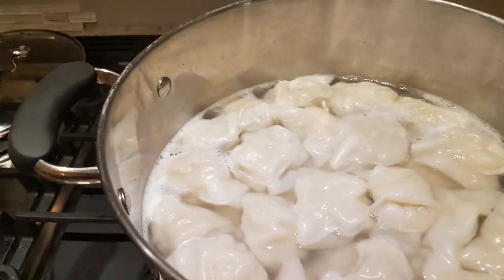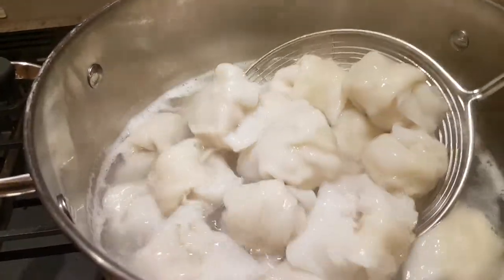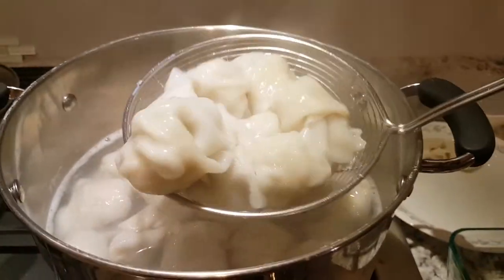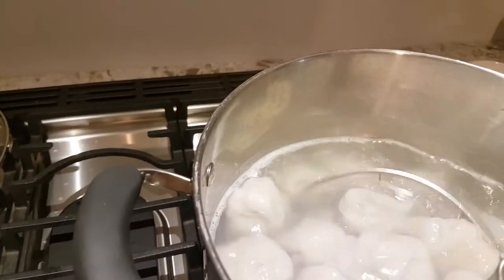We've let it come to a boil twice after adding about a cup of water each time it comes to a boil, so essentially it's boiled three times. It should be cooked. You want to take these out of the hot water so they don't overcook. Oh my gosh, they look so juicy and plump and delish!